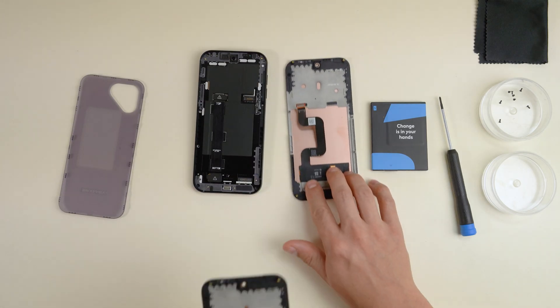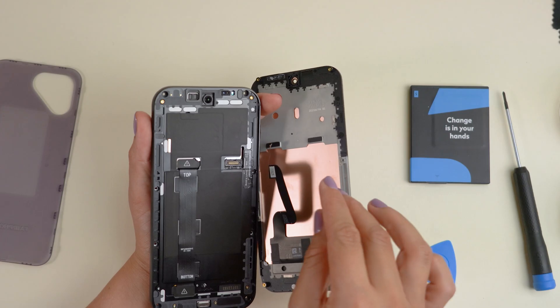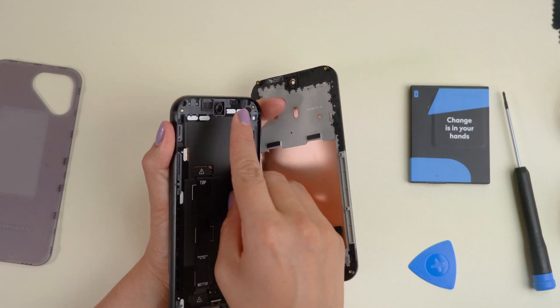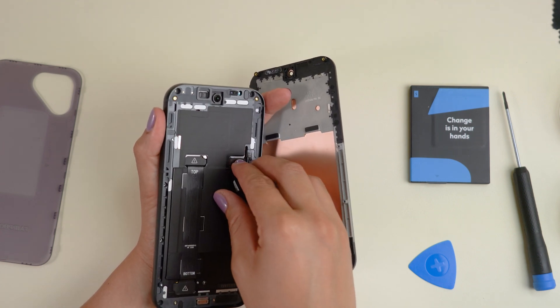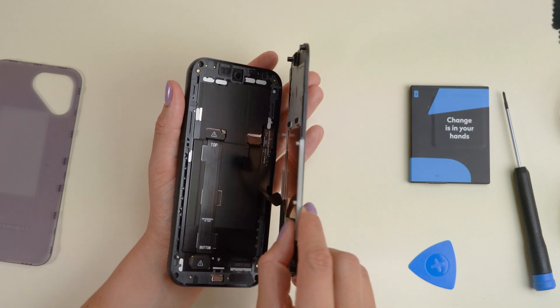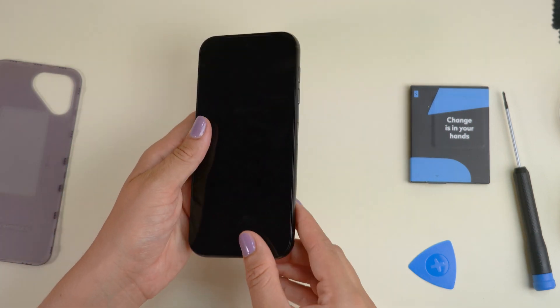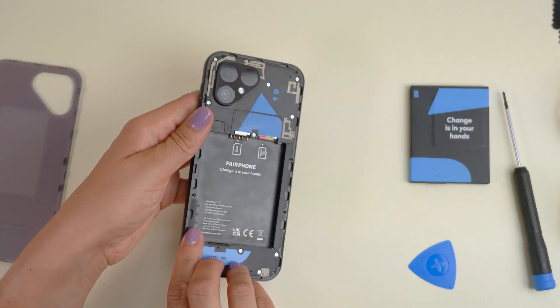Place the new display next to your Fairphone 5. Reconnect the B2B connector cable to your new display — make sure it's properly attached; you'll feel it click into place. Insert the display from the top, making sure the ribbon cable is inserted flat, then tighten the eight black screws.